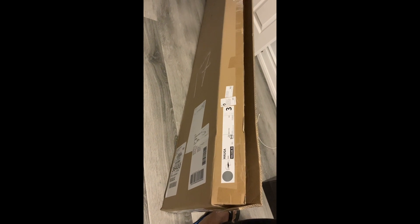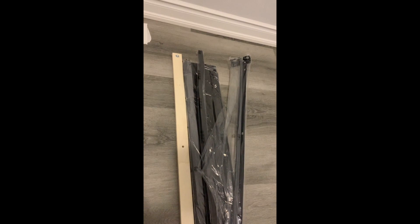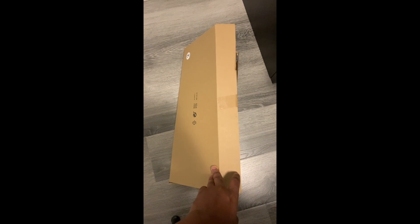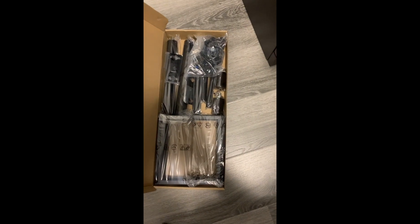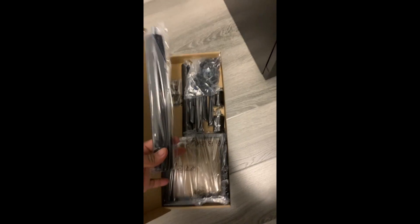This right here is one of the components - I believe there are three components. It says 'HAUGA.' There's a whole bunch of stuff here that I have emptied out and haven't yet unwrapped. There's also this box that I pulled out of here - I believe they had the legs in it, yeah, legs like that.